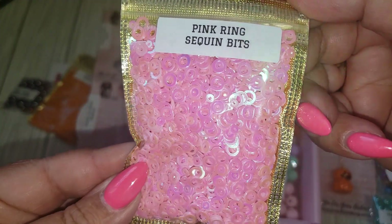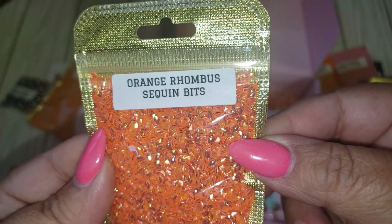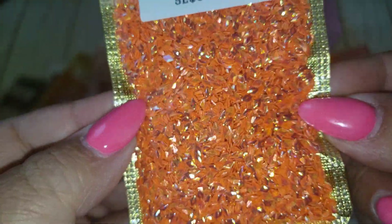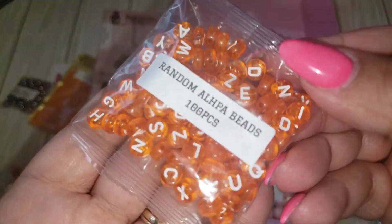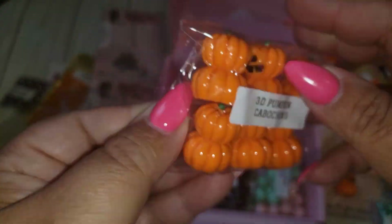We also have some more pink sequins — these are like little rings. And then we have, ooh, this one's pretty — these are orange rhombus sequin bits. Oh yeah, this one's really pretty. It's kind of like a chunky glitter. And then we have some alpha beads — that's cool — some orange ones. I don't have that. And little pumpkin charms.